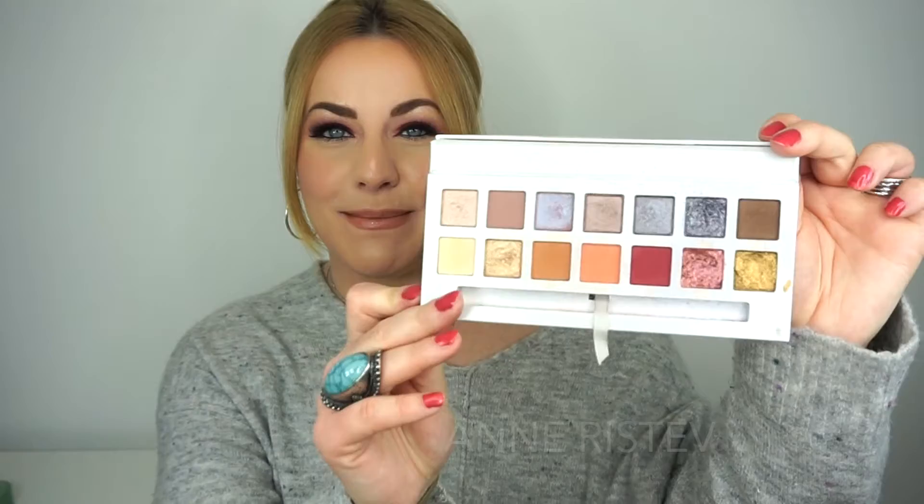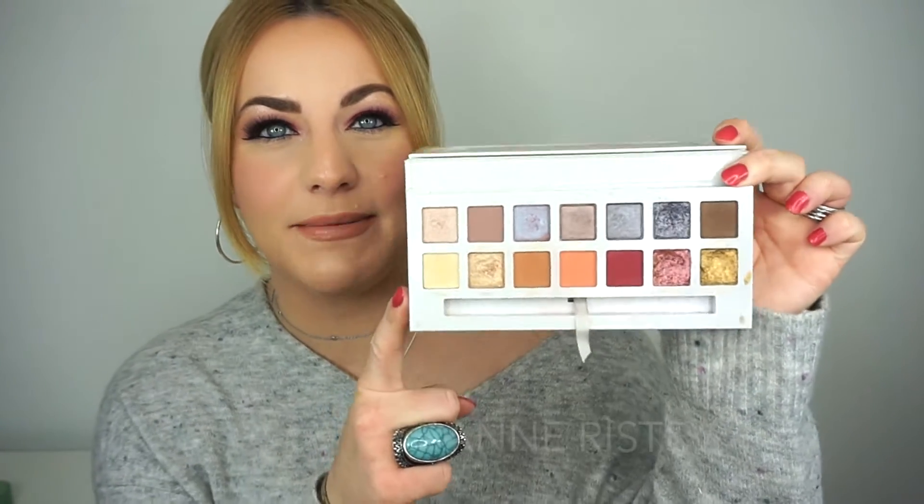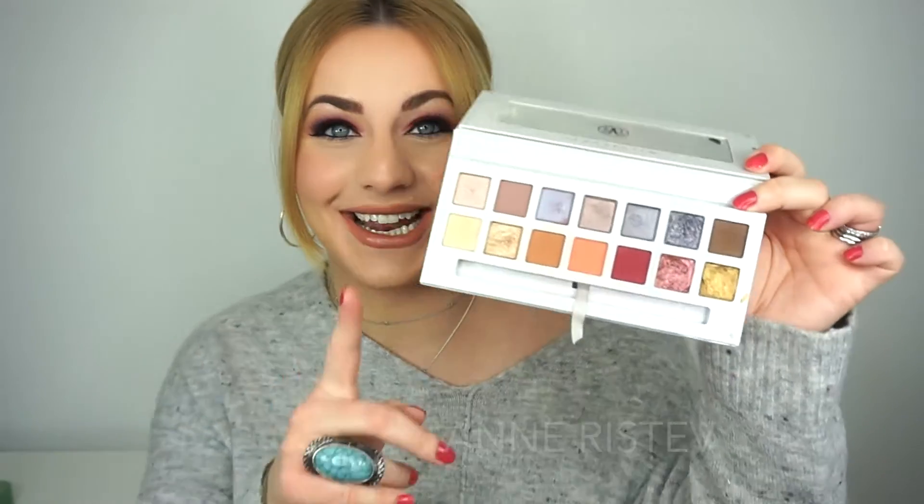Hey y'all, welcome back to my channel! In today's video I'm going to be showing you how I created this makeup look that I'm wearing right now. I'm using the Carli Bybel palette in collaboration with Anastasia Beverly Hills. I'm sure you've seen it many times before, but this is how it looks inside — you get a mixture of both matte and shimmer shades, and the colors are just so beautiful.